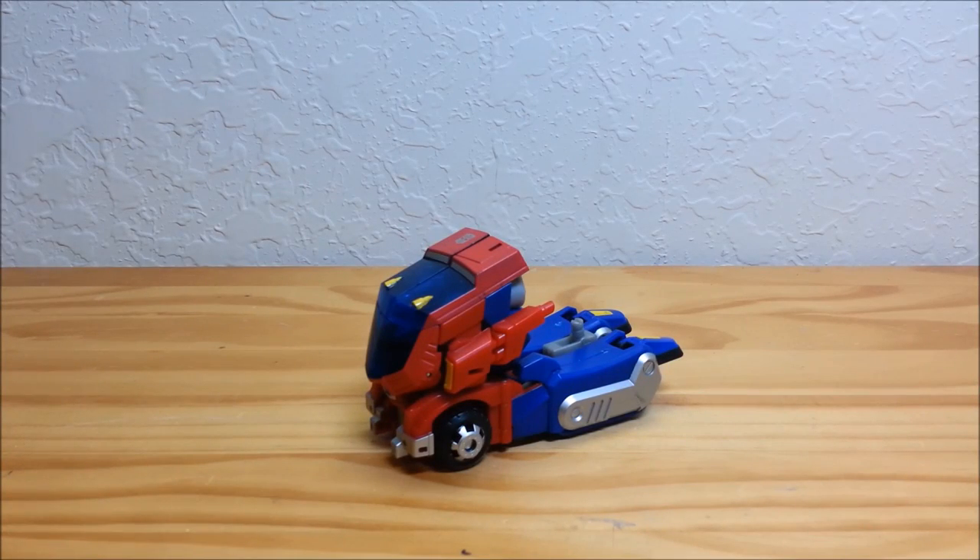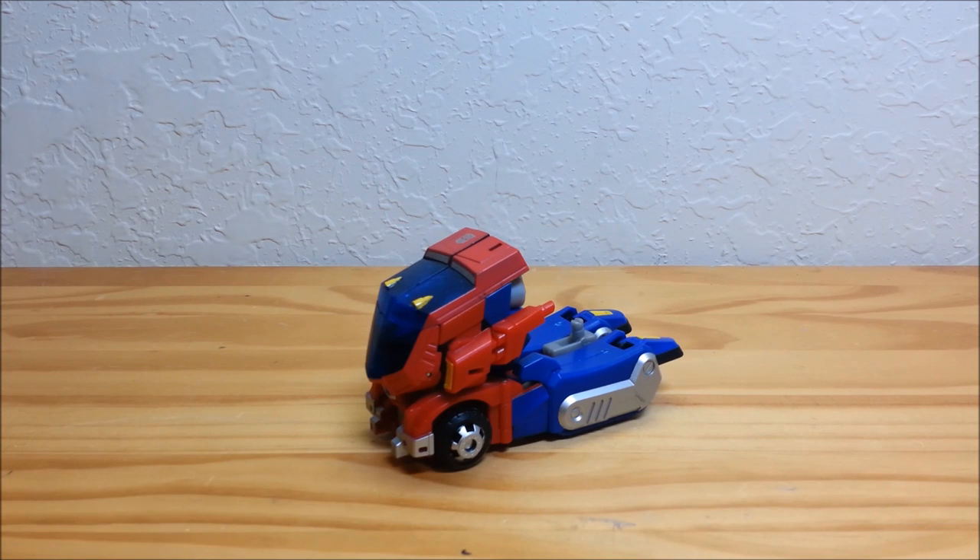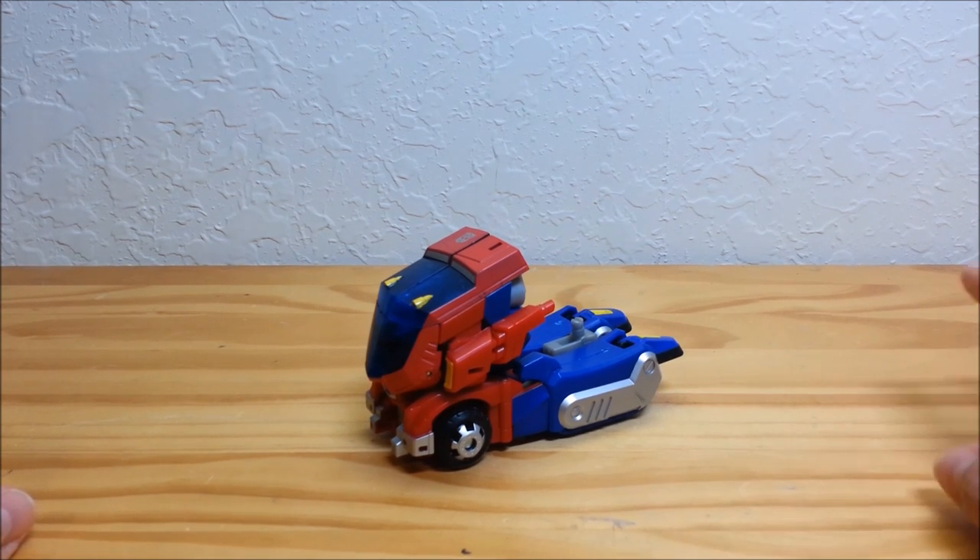Hello and welcome to That's Just Prime. Today we're going to be taking a look at Transformers Animated Cybertron Mode Optimus Prime. I love this toy. This is Optimus Prime in the mode that he had when we saw him in the very first episode of Transformers Animated, before they got to Earth.